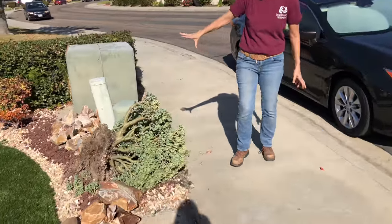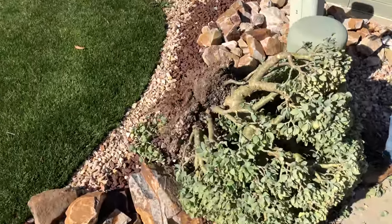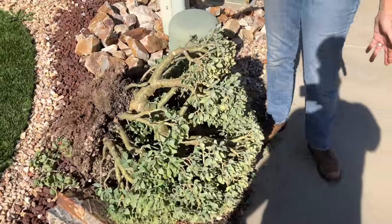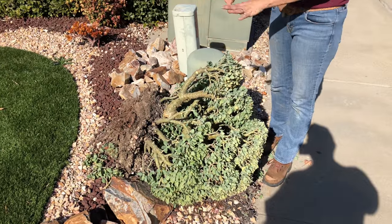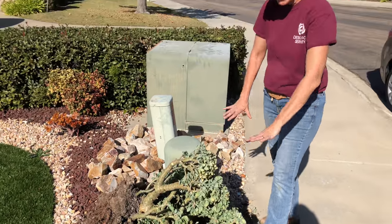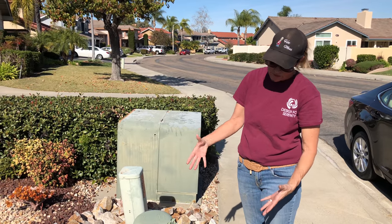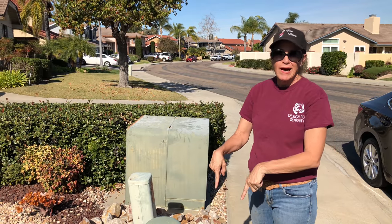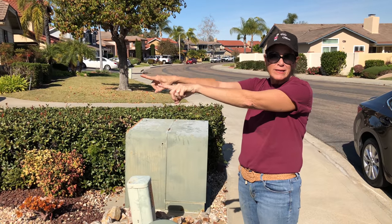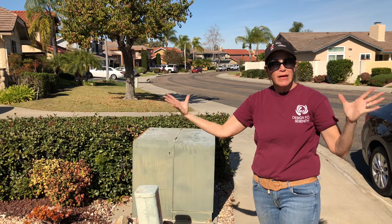This Crassula undulata — you can see it has been dug out. Not quite sure why the guys just left it sitting here, but it's huge and gorgeous. However, we need things at this sidewalk bed that are more low profile. This is another example of a really beautiful plant that's outgrown its space, so this one is going to get moved back somewhere else in the garden where it can be appreciated a little better.